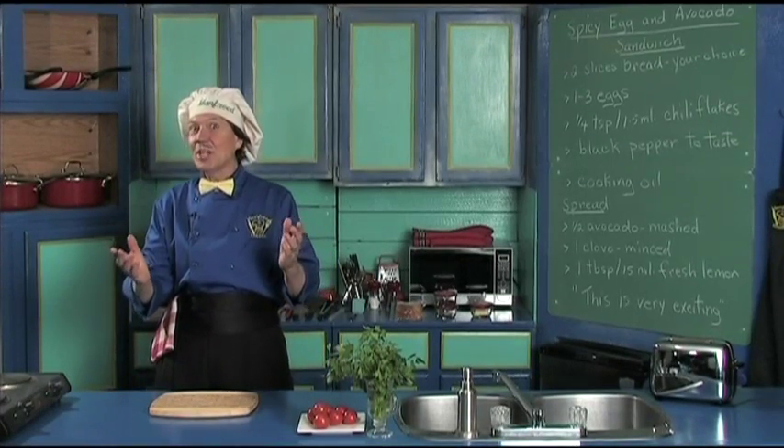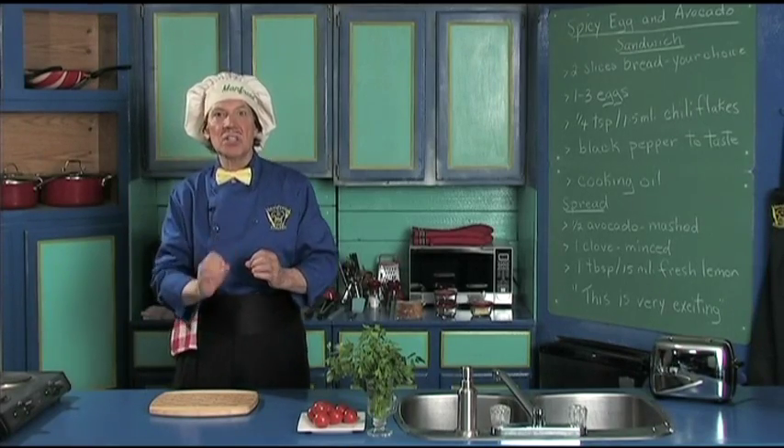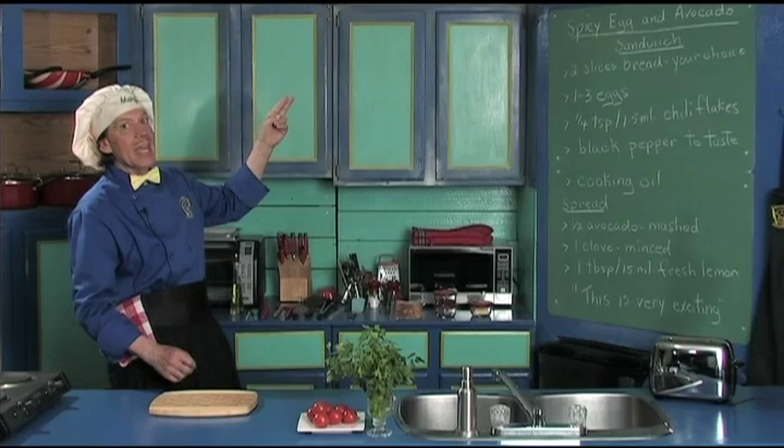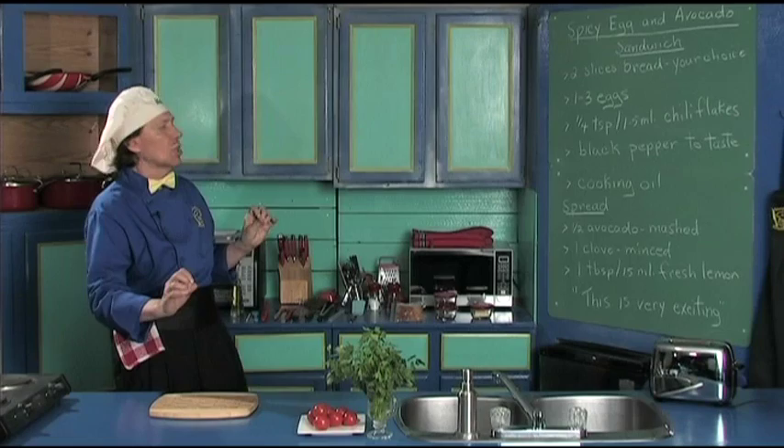Hello, my name is Manfred and welcome to my kitchen. Today we're going to make a really, really delicious spicy egg and avocado spread sandwich. Oh, this is so delicious.